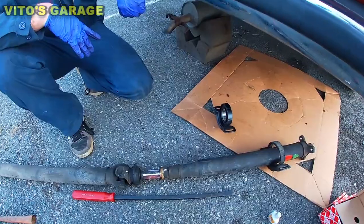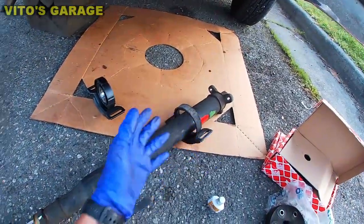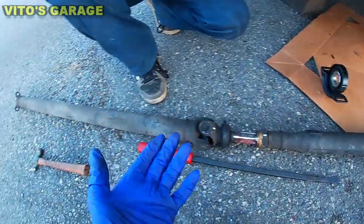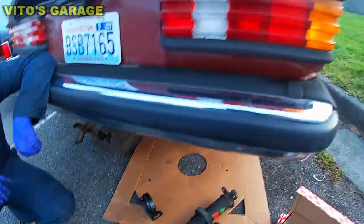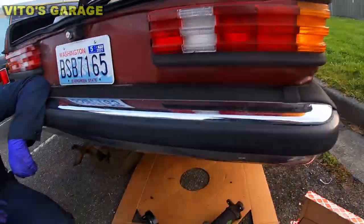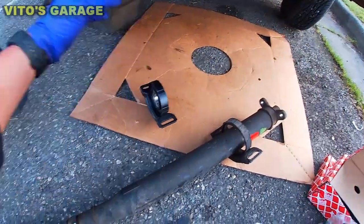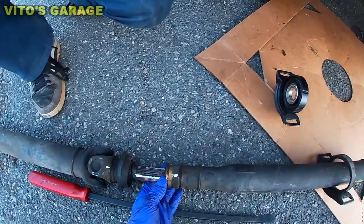The crazy part is that this center support was broken, but on the highway it drove like a dream — literally. That's insane. We have a new center support and bearing — go ahead and separate these.